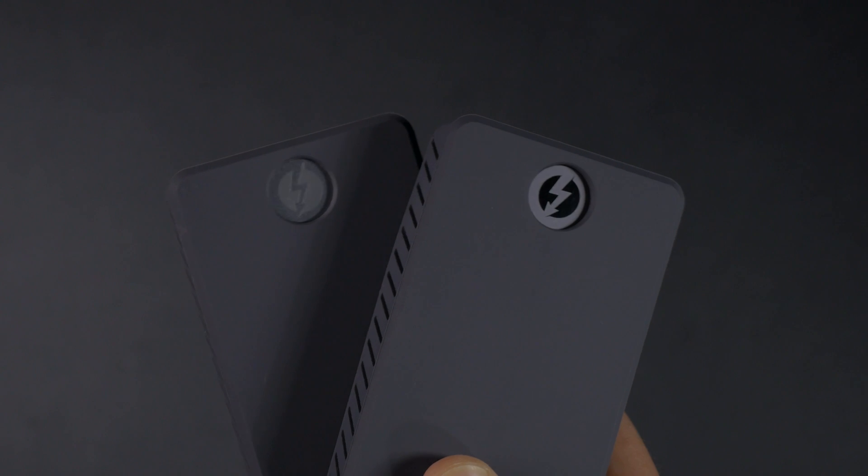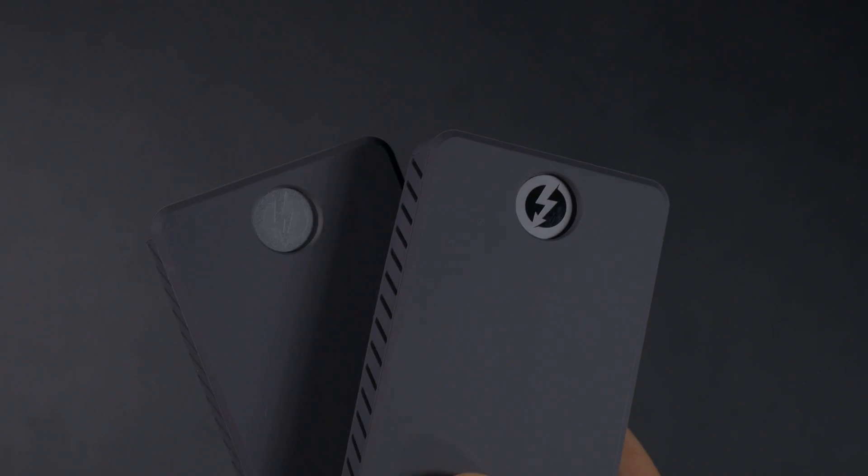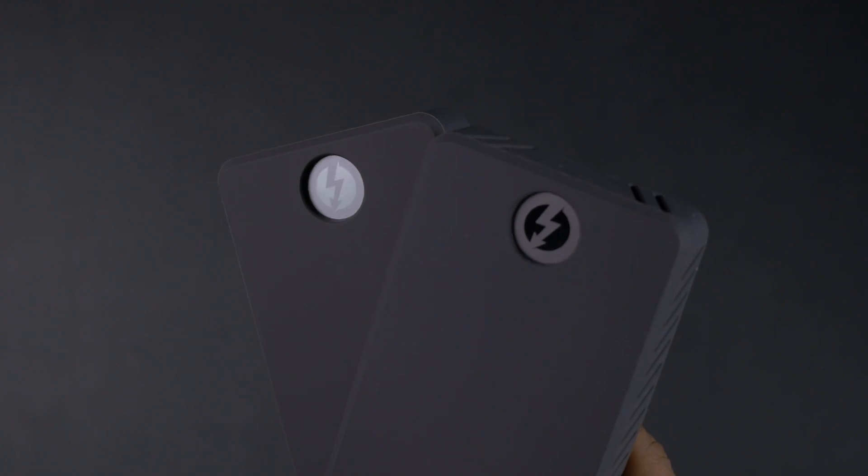We've made it even easier by giving you Sabrent RAID Assistant on Windows to set this thing up, and we've even got video tutorials on how to set it up on both Windows and Mac. We've given you everything, so go ahead and like this video and let's just get into the unboxing.